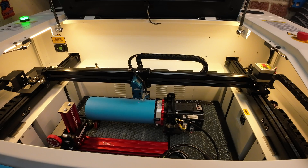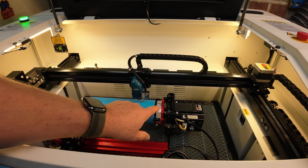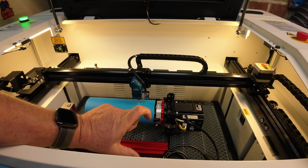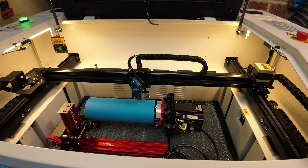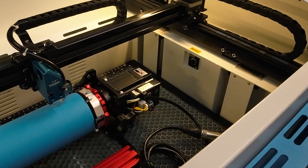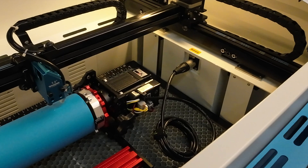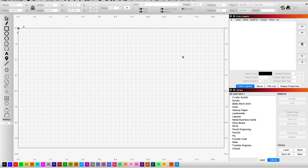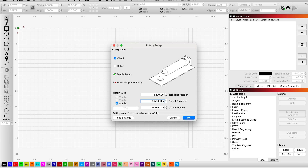I'm going to do my engraving down here so the laser should not come anywhere near any of these components. I'm not sure if they're going to hit because there's only about 4.3 inches of Z clearance, so I'm pretty tight here. I'm going to set my origin there and now I'm going to plug in the rotary. Let's head into Lightburn. Here in Lightburn, if you look up at the top right-hand corner of your toolbar, there's a rotary setup icon — a little circular one. There's a green dot there because it's telling you that you've got a rotary plugged into the Bolt.